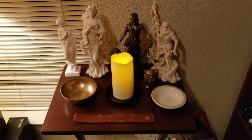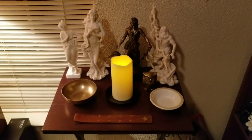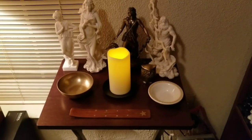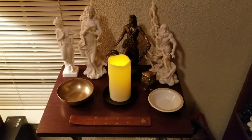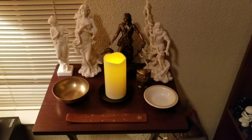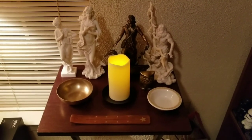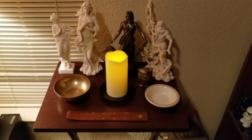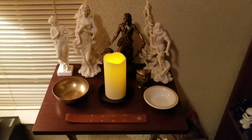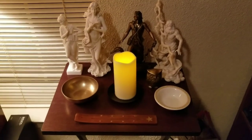Hello everyone, it's Child of Zeus here, and in this video I'm going to be showing my Hellenic altar, or shrine, whichever you want to call it. I know I don't upload very much on this channel, I just don't really have much to upload about. But I did say I was going to make a video of my altar in my last video on this channel, so I'm finally doing that.